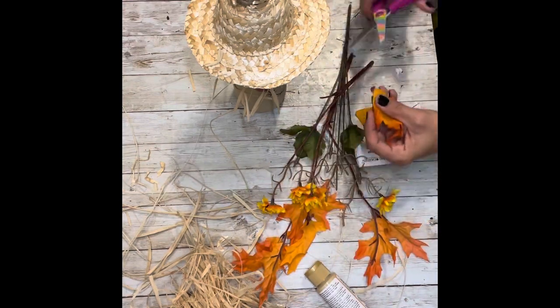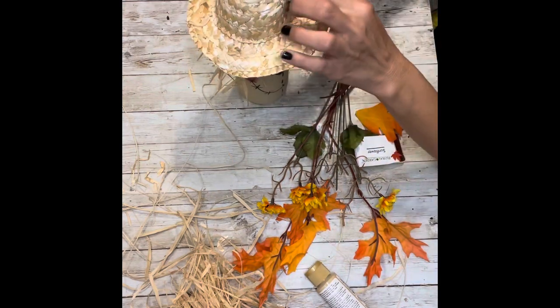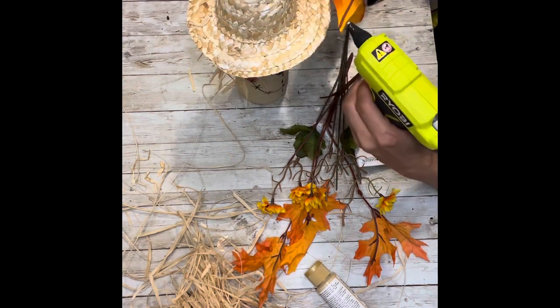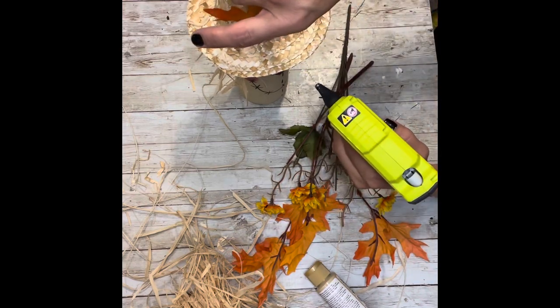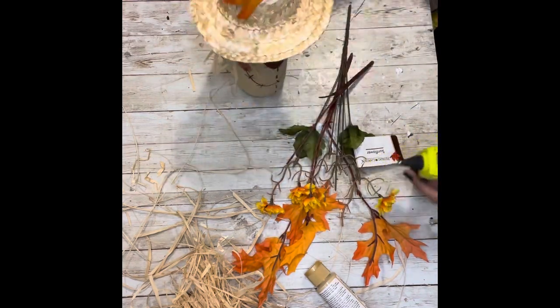Next, I'm going to take the leaves and sunflowers that I got from Dollar Tree and embellish his hat. You can do this whatever way you want — I just added a few leaves and some sunflowers and kind of gave him the look that I was going for.